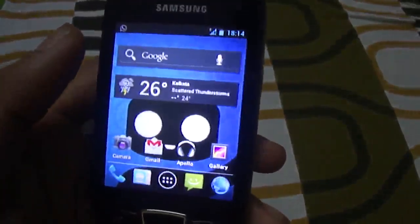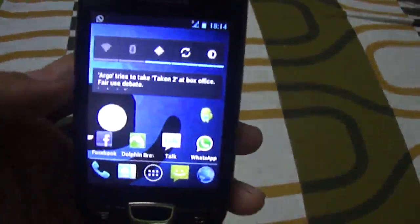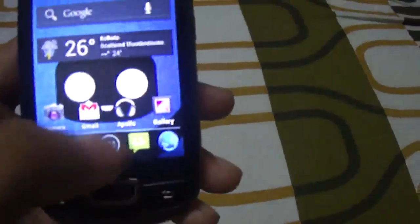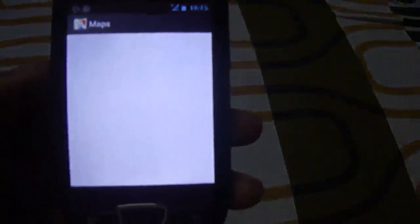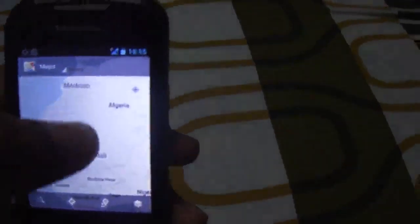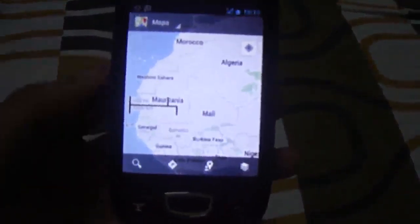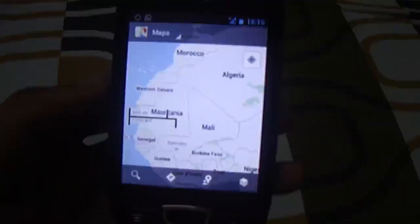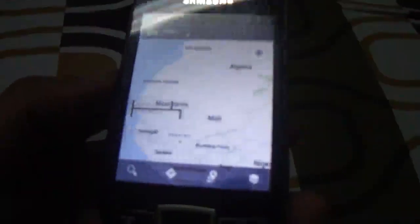Let me show you the GPS issue. Switching on GPS — it's on. Heading over to Maps, you'll see that after searching for a long time it still shows that my location is unavailable. It waits and searches, and ultimately reports that the location is not available.